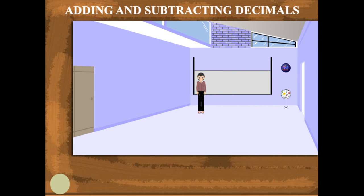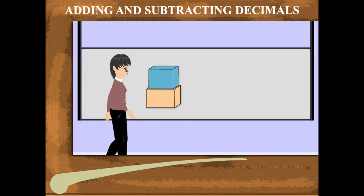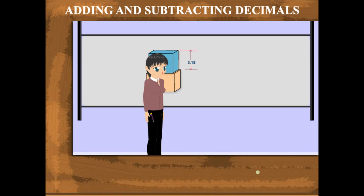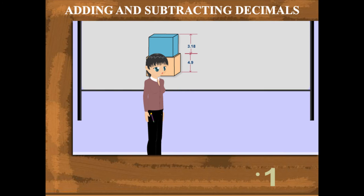Adding and subtracting decimals. Teacher Nancy is showing two blocks on the board. The height of the blue block is 3.18 centimeters, and the block below it is 4.9 centimeters. If you add the two heights, the total height becomes 3.18 plus 4.90.